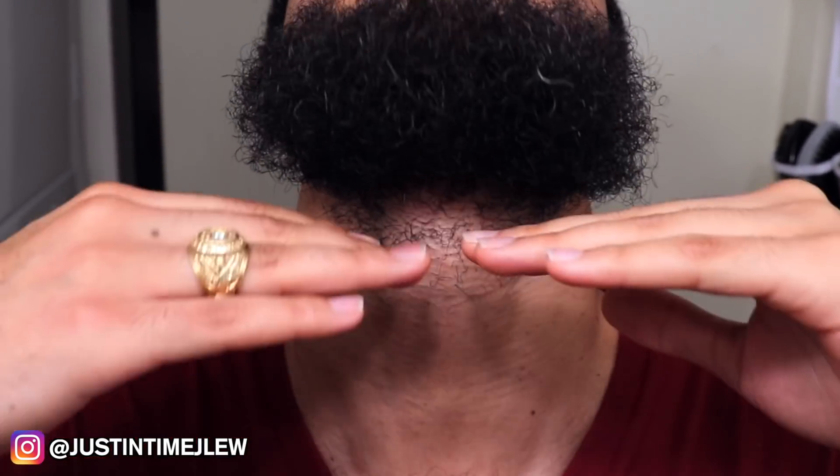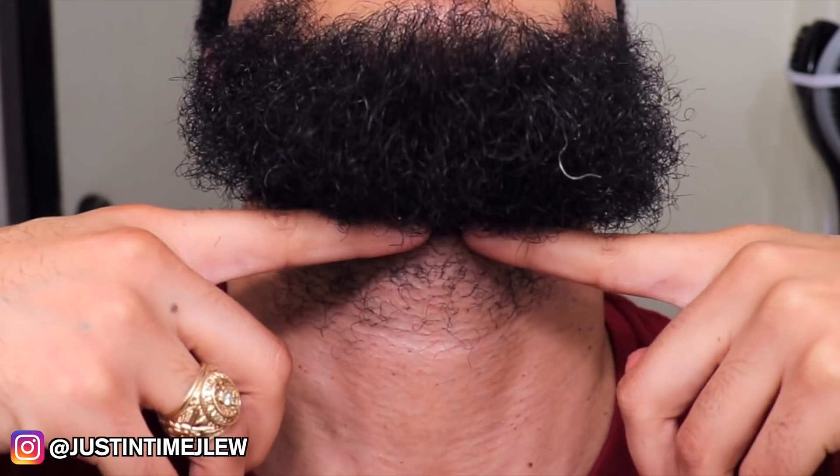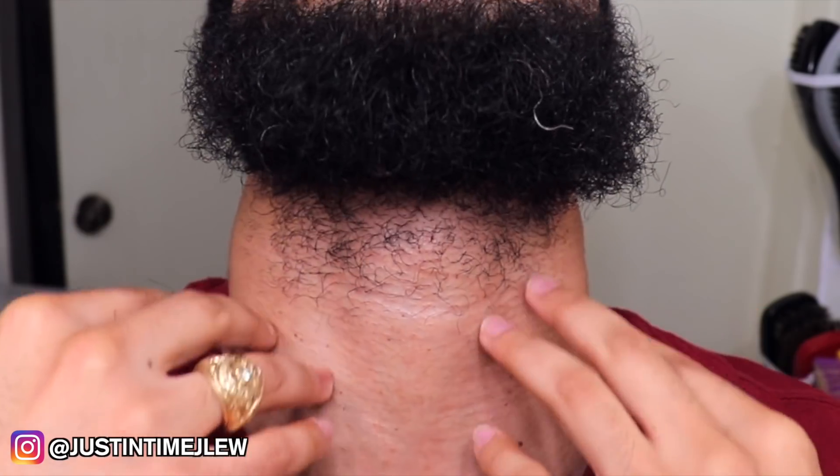I'm like a werewolf — hair grows everywhere on me. But you want to maintain a clean appearance even with a beard. I typically follow my jawline when it comes to my neck to trim that hair off. I don't want hair growing all the way down my neck because that doesn't look right. By keeping the beard growing from the jawline, it allows the beard to look thick and full all around without looking like a lumberjack. I just take my trimmers and cut off the neck hair.